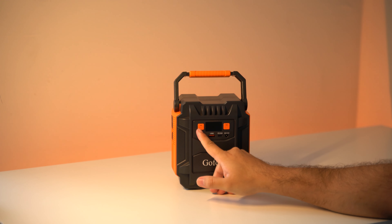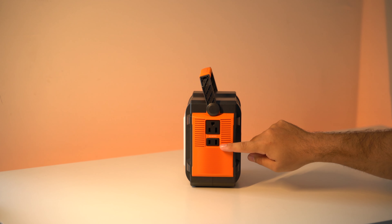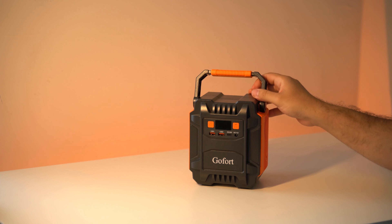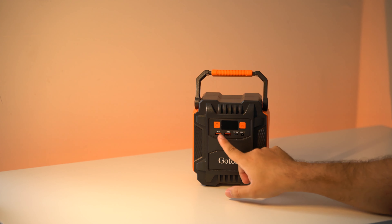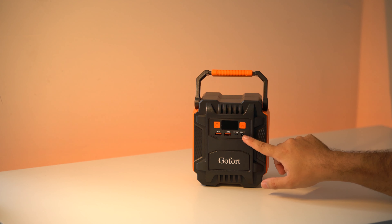On the top left we have the AC on and off button. On the left side we have the two AC outputs — one with three prongs and the other with two prongs. In the front we have the two USB-A ports, a Type-C with fast charging, and a DC output.